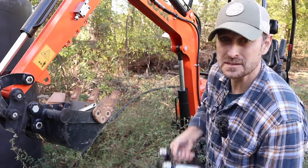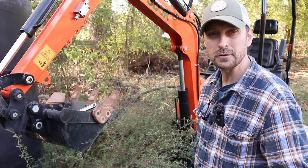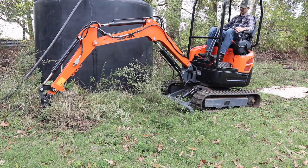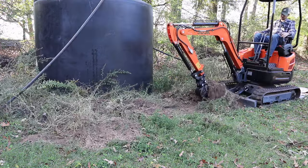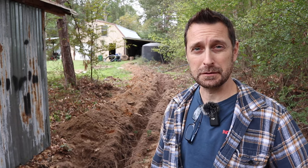First thing I need to do is get this slimmer bucket on the arm, because digging this trench I really don't need a super wide trench — it's just for that one poly line. Well, we got our trenching done, but something happened in the last two feet that I'm sure a lot of you have experienced. If you've used an excavator on your property and you didn't set it up yourself, you are going to hit somebody else's old work. And that's what we did right here.